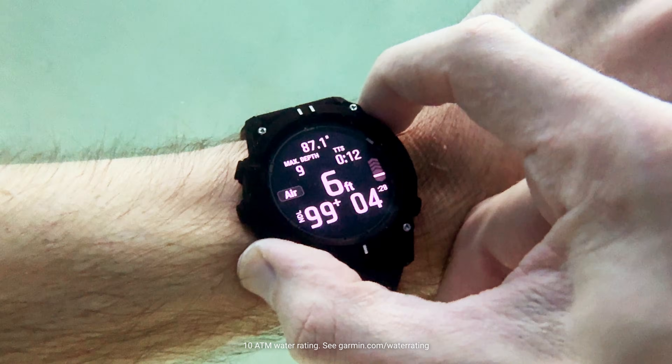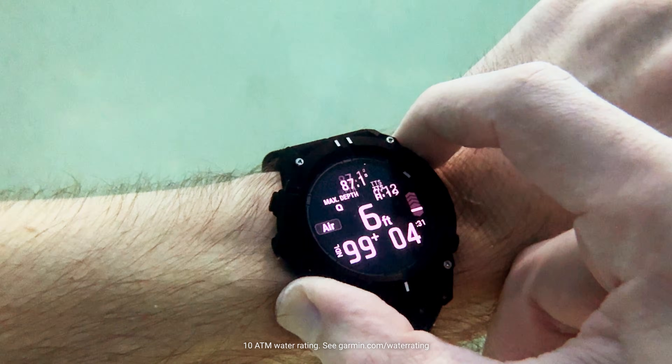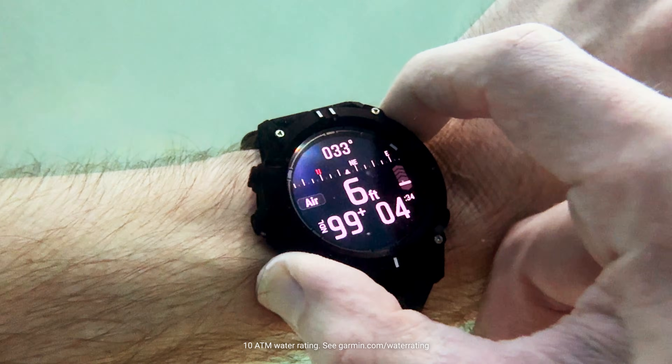And since no two divers are alike, customize and add screens to each mode so you can be sure you're getting the information that matters most to you.